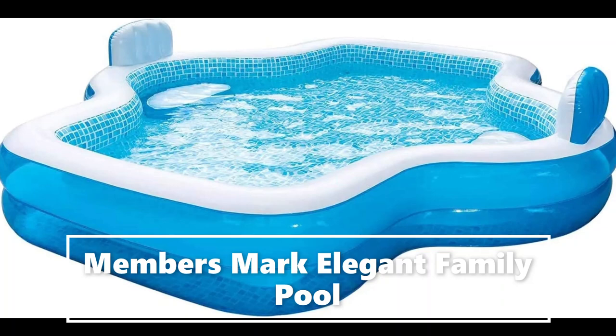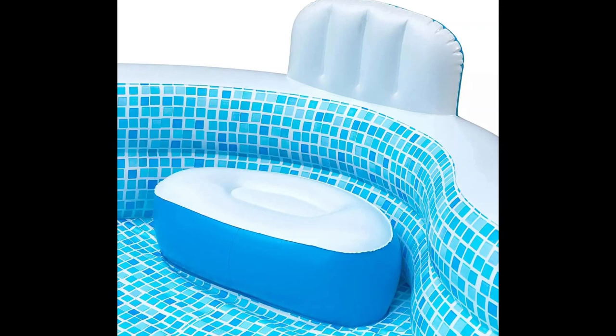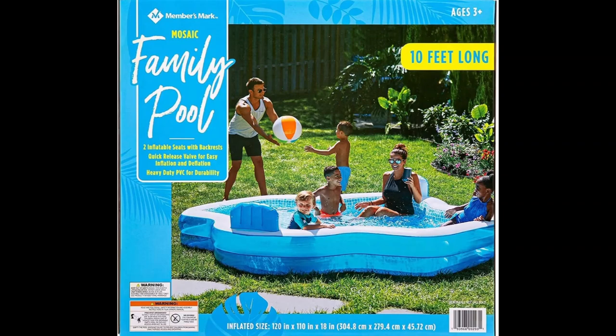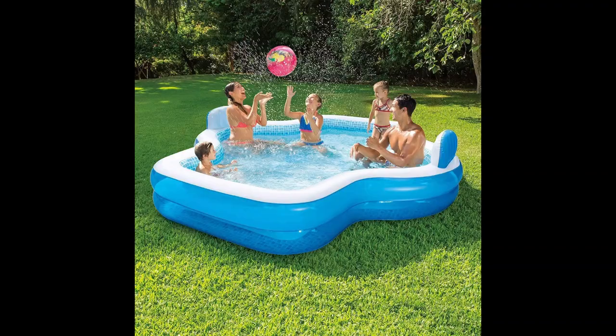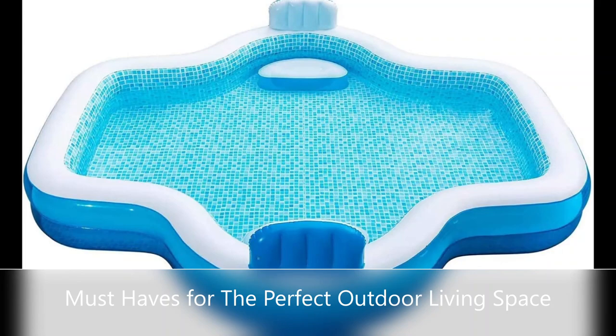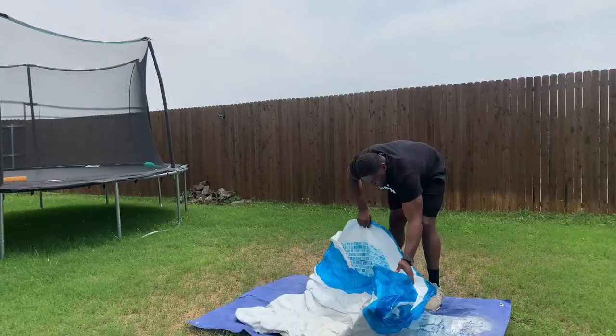Two air cushioned backrests and comfortable seats for extra comfort. Two-in-one valve for easy inflation and deflation. Made with durable puncture resistant materials. Includes drain plug for easy drainage of water. Deflated size: 117 x 107 inches. Inflated size: 120 x 110 inches by 18 inches. 26 inches high with backrest. Includes repair patch, easy to inflate with an electric air pump.